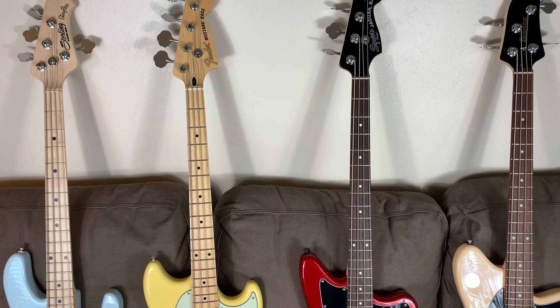Hey everybody, Guitar Guts here, and today I'm going to compare four short-scale basses for you.